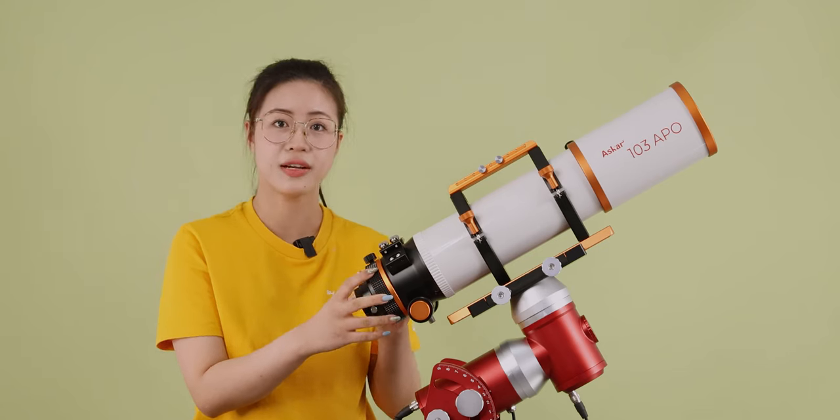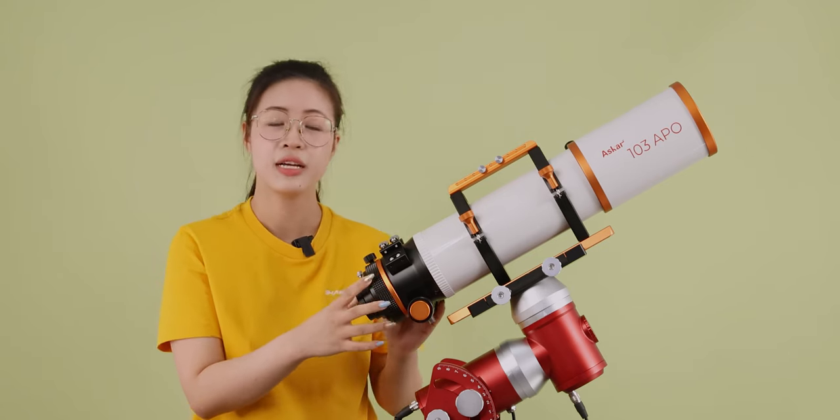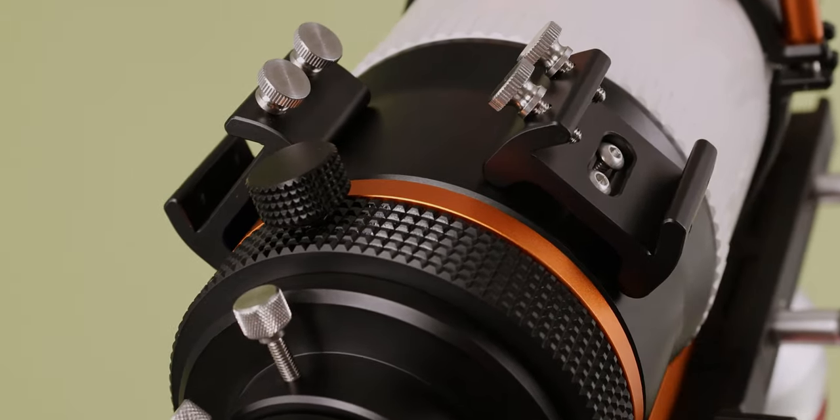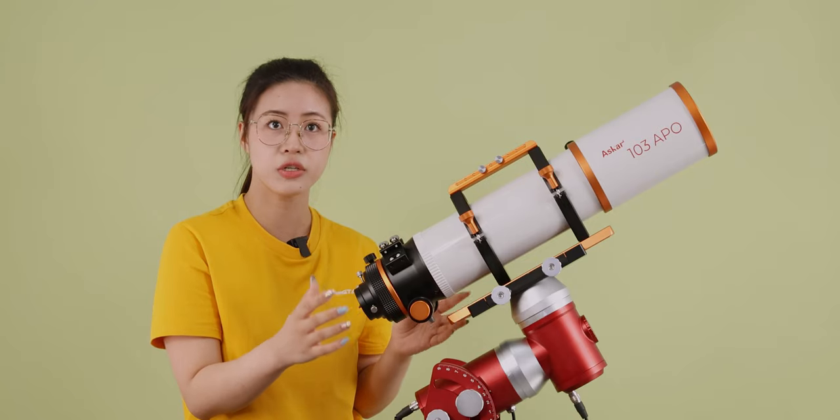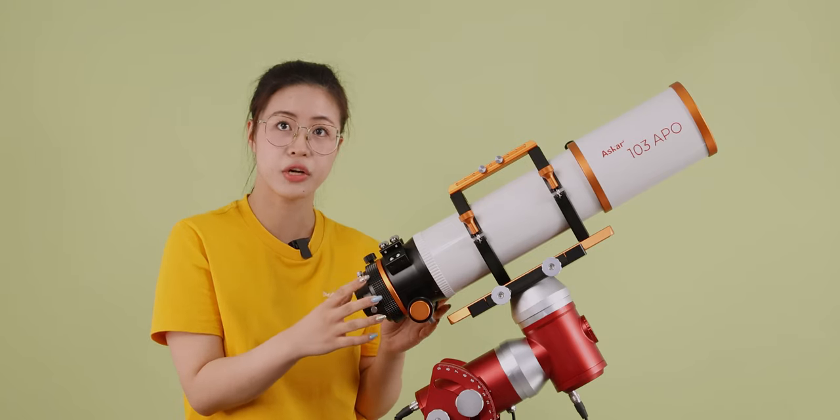Each side of the focuser is equipped with a finder base. This eliminates the need for disassembly when changing the position of the guide scope, and also provides additional mounting positions for other astronomical accessories.